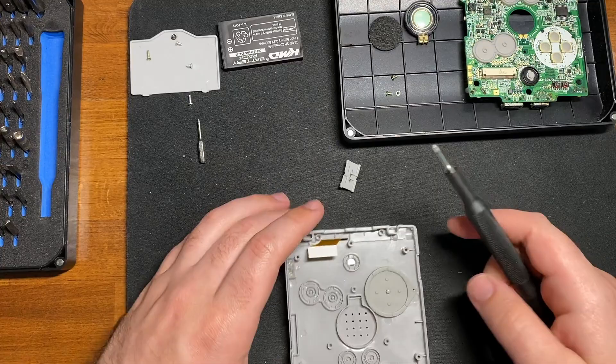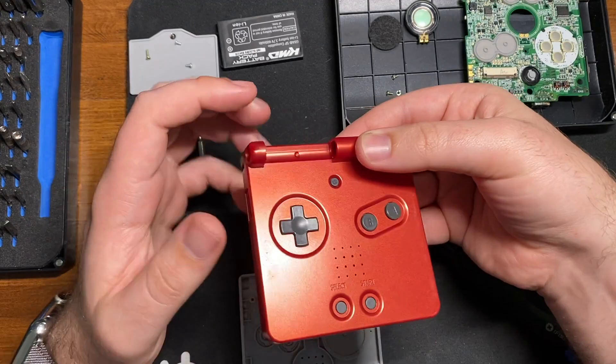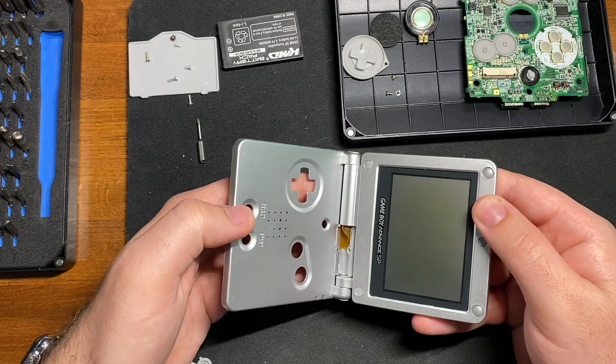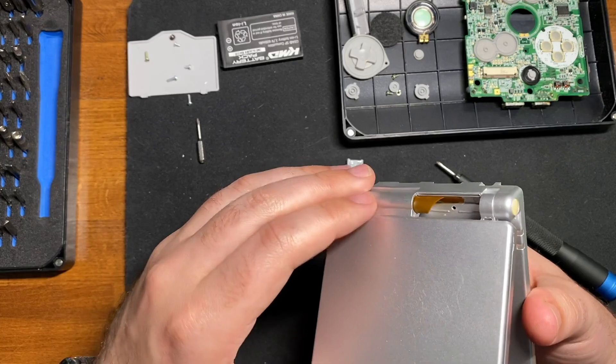There's also one Phillips screw right underneath the ribbon cable, which holds this piece in place — you can see the screw thread on it. It sits here and this is where the ribbon cable goes in. Once that part is removed, your next step is to get the hinges out so that you can actually separate these two halves.